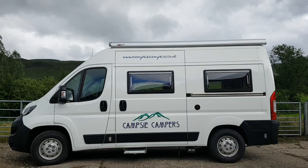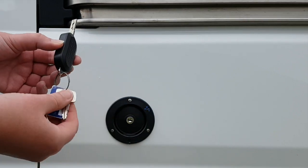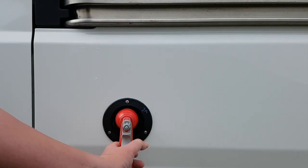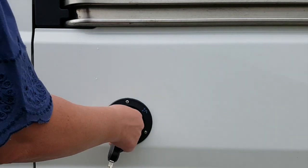The fresh water inlet is located behind the slider door on the passenger side. The key is attached to the campervan keyring. Unlock the cap, fill your 30-litre water tank with fresh water until overflowing, then replace the cap and lock.